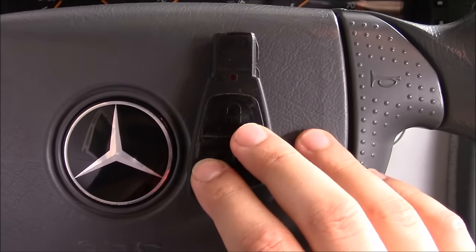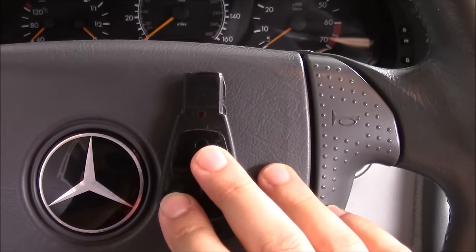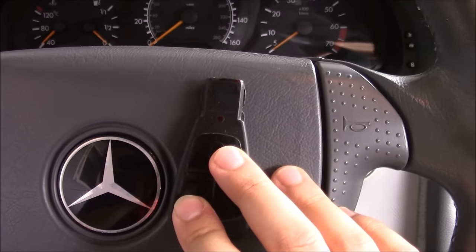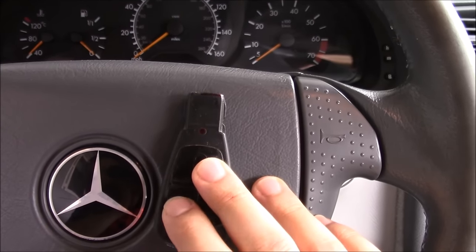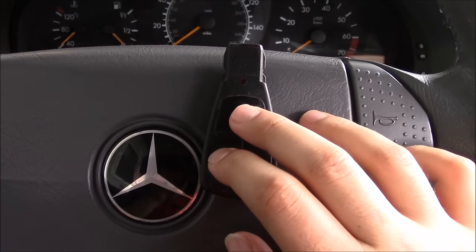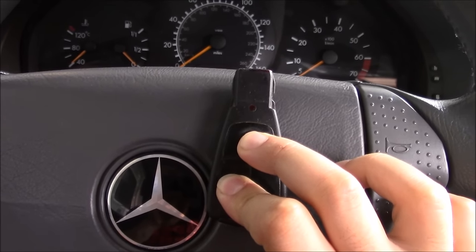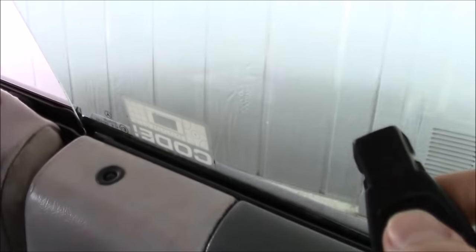For this one, if you push the lock and the unlock buttons on the remote for about five seconds, the LED light right here will flash and you will set the remote to either unlock all the doors with one click, or just unlock the driver's door with one click. You push the lock and the unlock button at the same time and hold them for about five seconds.